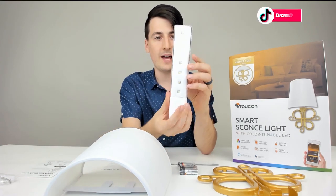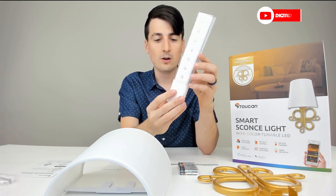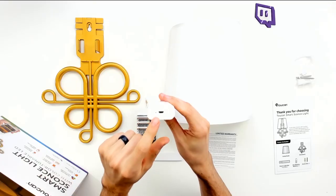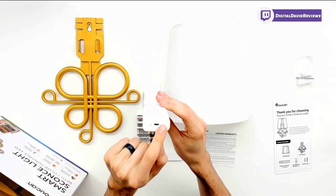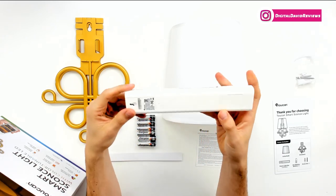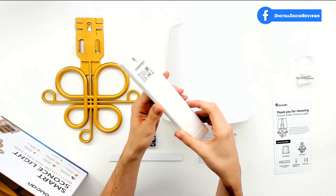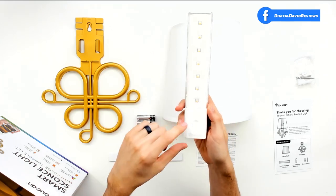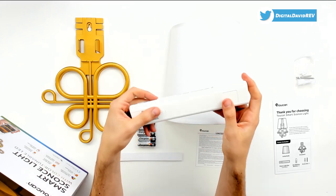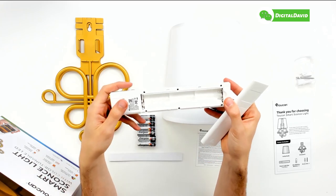Last but not least, we have the light itself. You can see all seven LEDs right there — looks great. There's a main power button on the front. On this side we can see the micro USB port and a set button with an indicator light as well. On the back there's another mounting hole for the light to go on, and it just looks really nice with their branding on there. If you need to install the batteries, you push that cover off and there's where all six AA batteries go.